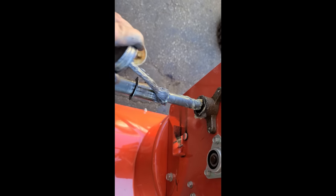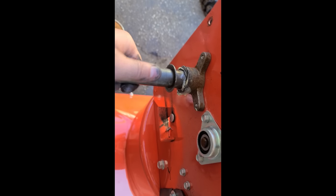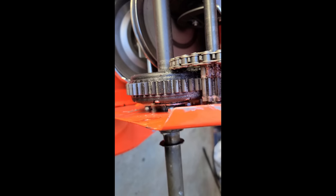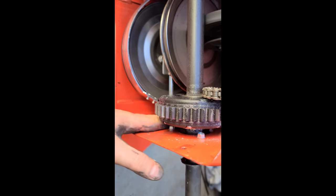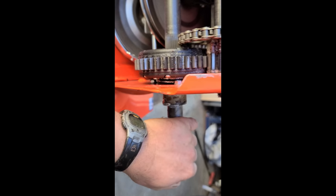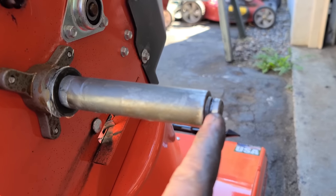When you go to push this back in, you may have to move this washer here just so the shaft can go in. There it is — it's back in. You know it's in far enough when you see the groove here for the clip.